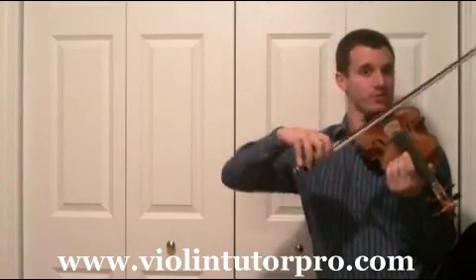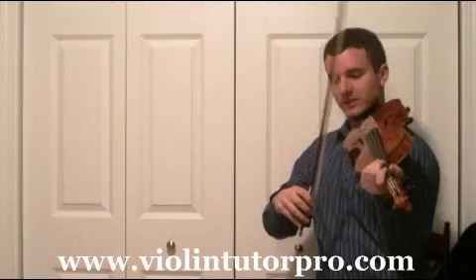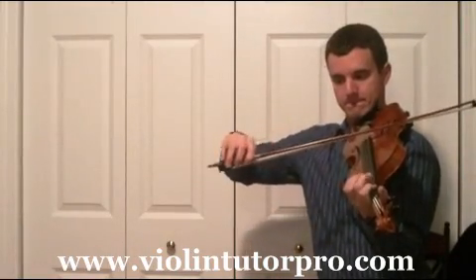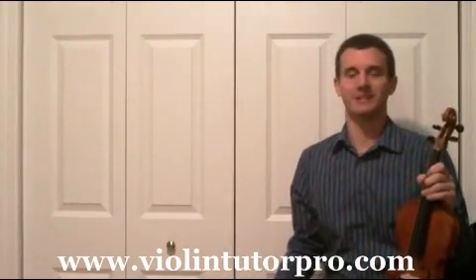Right there you have quite a few crossovers. Make sure your elbow is moving a little bit, and also your wrist, to get those clean crossovers. Two measures from the end.